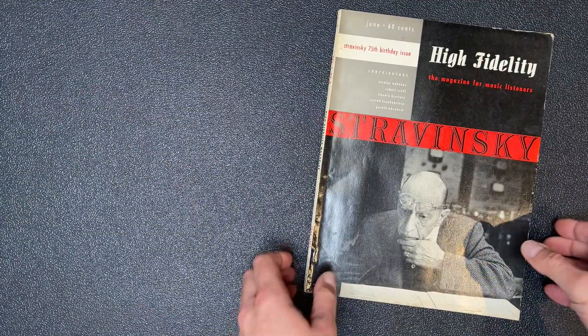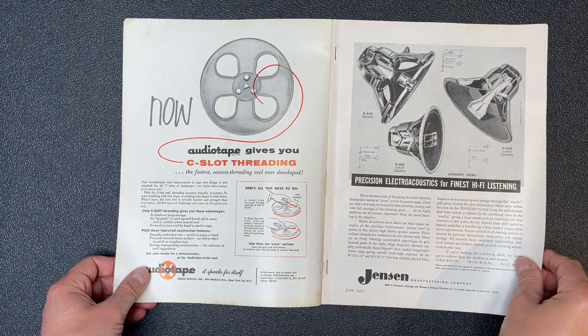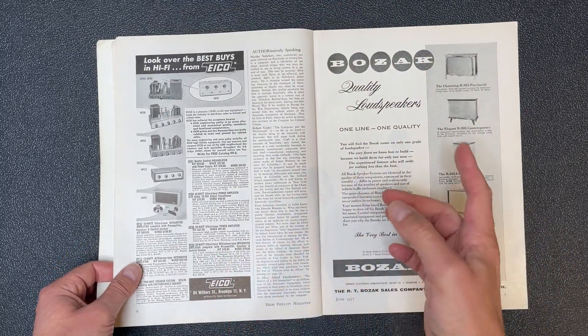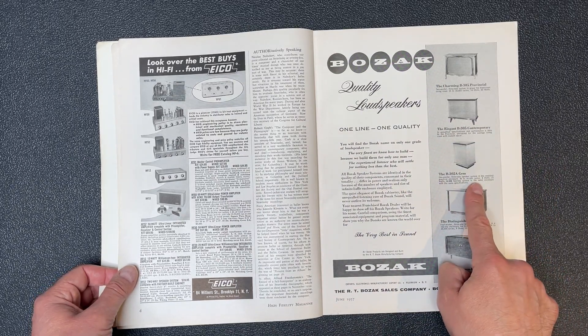Check it out! June 1957 High Fidelity magazine. Jensen coaxials — and a flux valve tone arm. There's my Ico HF52. You know, this Bozak speaker would make a great companion for Old Blue. Let's get one.